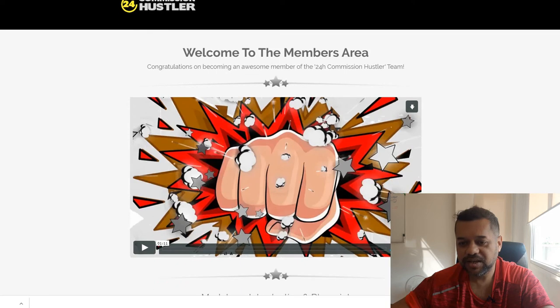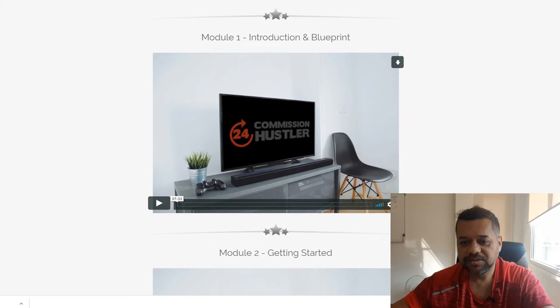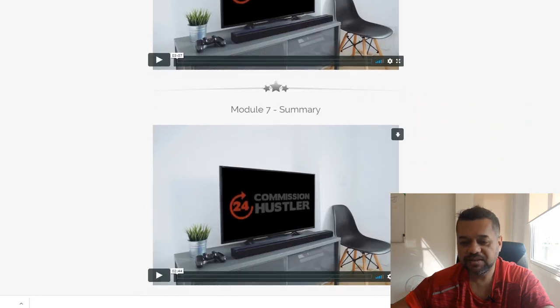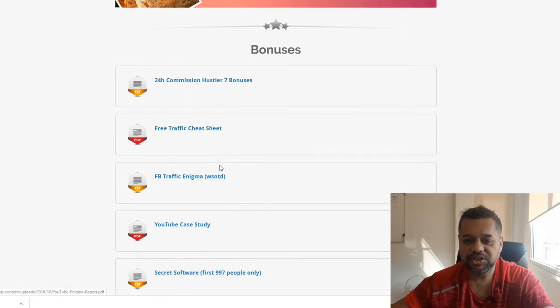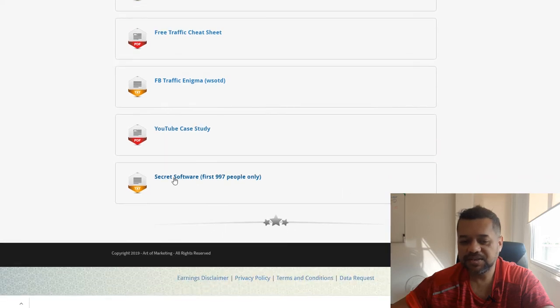This is the training: it's seven videos — an introduction to the blueprint, getting started, traffic and targeting, how to set up parts one, two, and three, and a summary as well. You also get other bonuses: a 24-hour Hustler bonus, a free traffic cheat sheet bonus, the Facebook Traffic Enigma, the YouTube case study, and the secret software — all for the $9.97.